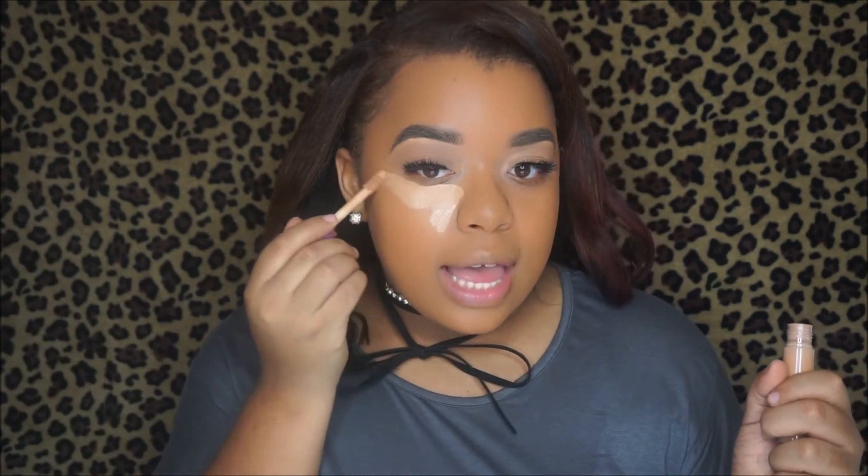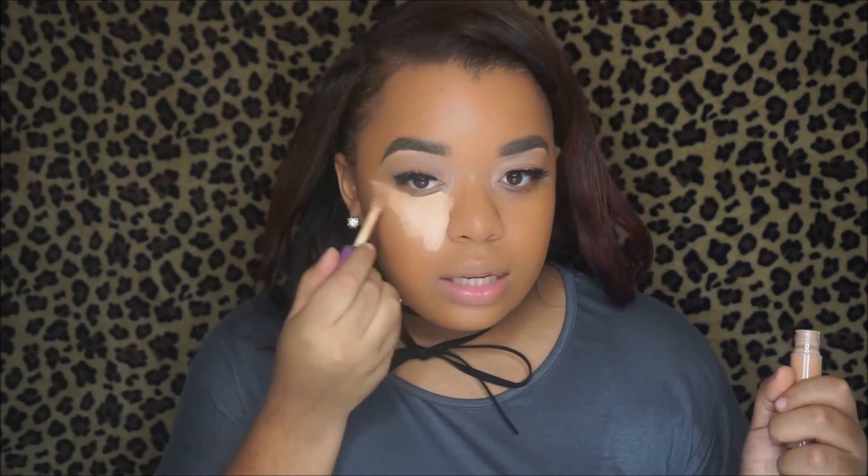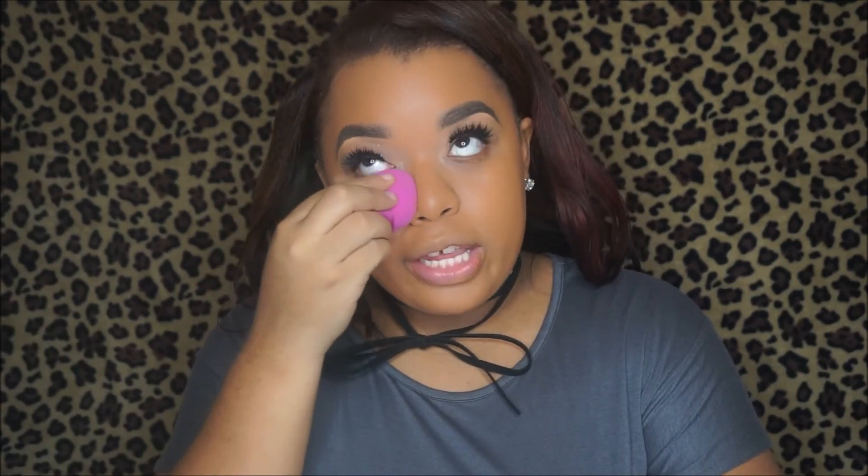I'm going to be using the Tarte Shape Tape Concealer. I'm going to do one side at a time so the concealer doesn't dry up on us. I'm just applying a normal amount as I would. Typically for concealer I like to use my e.l.f. brush because I find that gives me the most coverage. I really feel like sponges can sometimes take away from your product and I like a full coverage look at all times, so I can't have my concealer taken away.